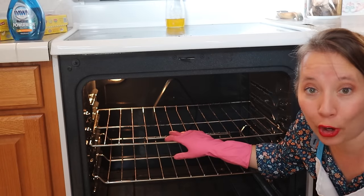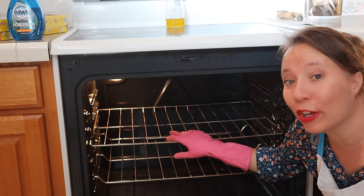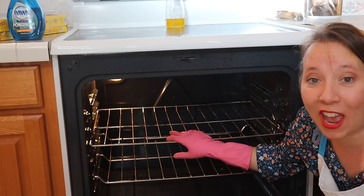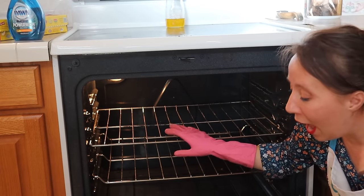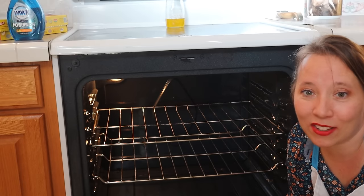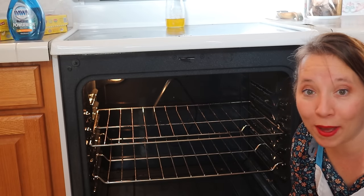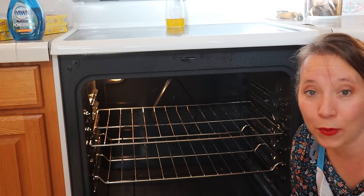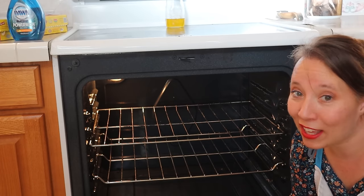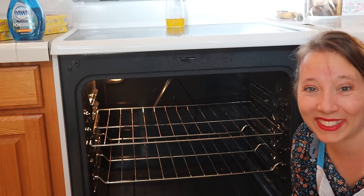And so if you missed the rack tutorial for the oven, go ahead and check it out. And if you're watching this on the oven video, then go ahead and click over to watch our how to clean the oven racks without going into the bathroom. In the meantime, if you're enjoying these cleaning videos, go ahead and click the subscribe button and ding the bell so that you're notified the next time we post a video. And make sure that if this was helpful to you, that you leave a comment and click the like button. Thanks, bye.